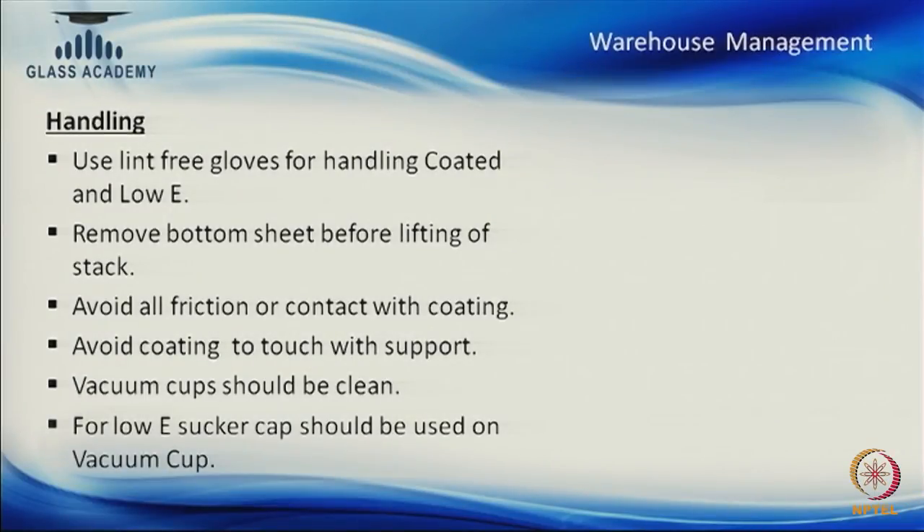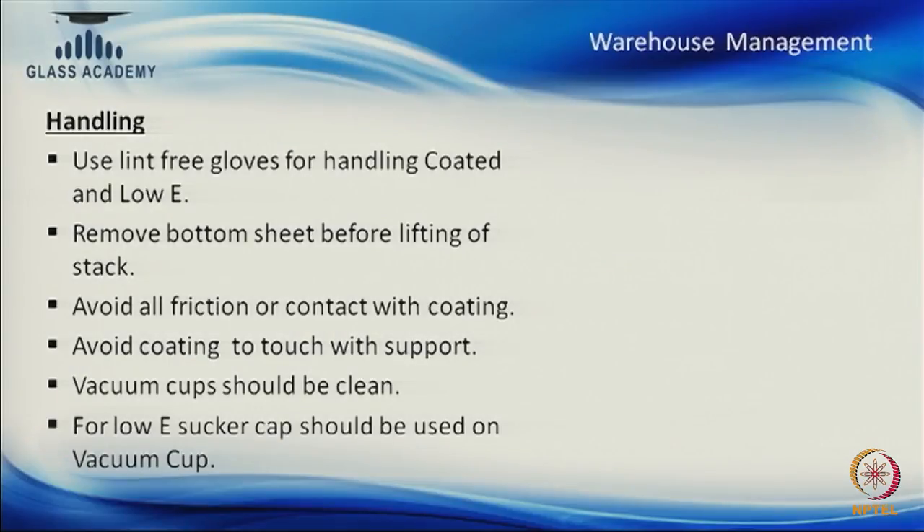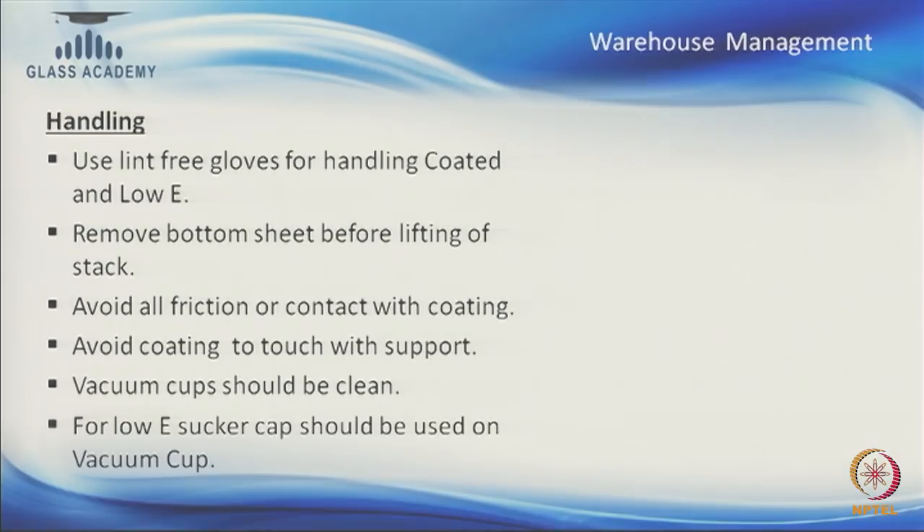Now we will discuss about handling of glass. Some points may overlap from storage and unloading as they are common. When handling low-E glasses or cleaning glass, our gloves should be low-lint free gloves.